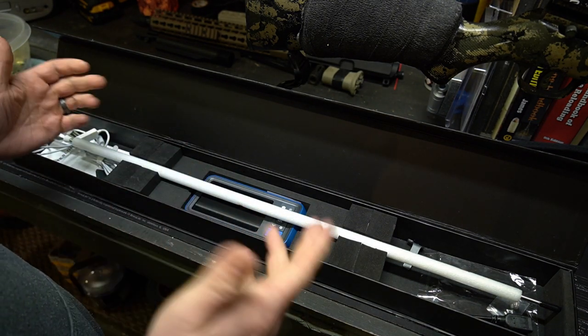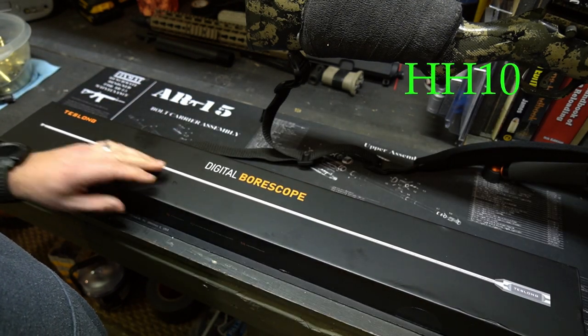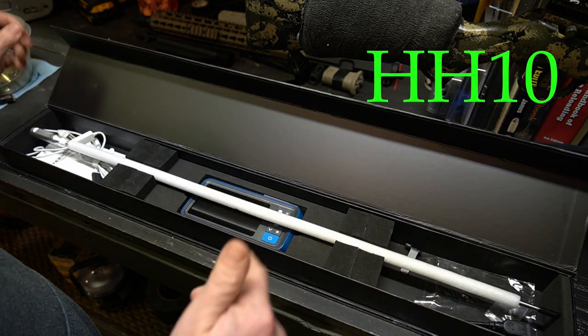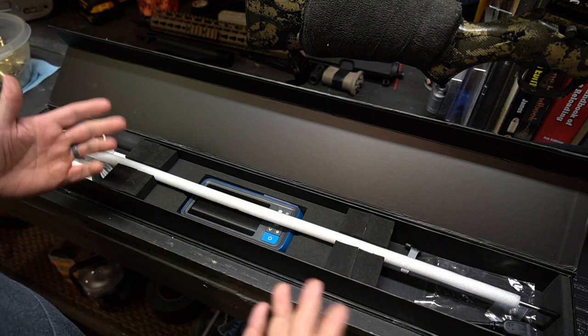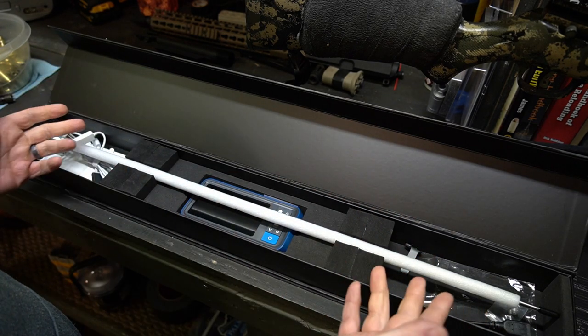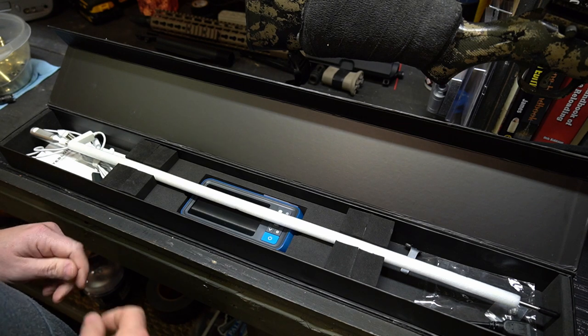I'm going to link this down below so you guys can take a look. Use the code HH10 to get 10% off anything on their website. Check the link after the video is over, see what you think. I'm going to show you everything that comes in the box and then we're going to stick it in a few different rifles and give you a good look down the barrel.